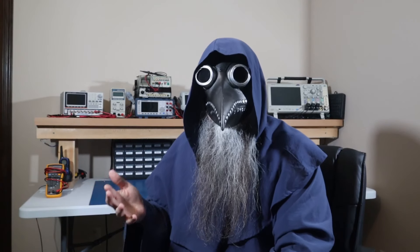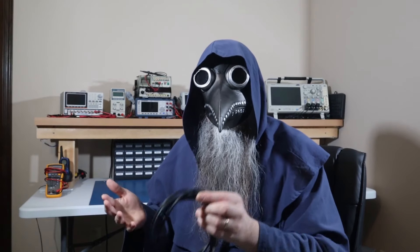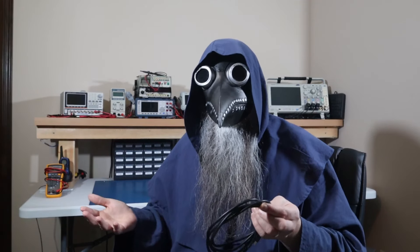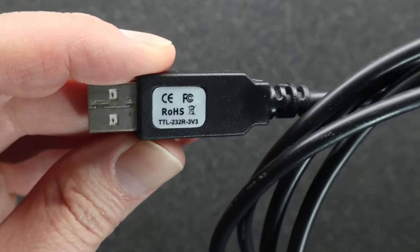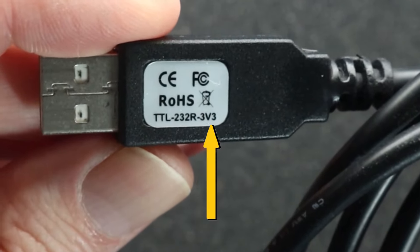By the way, the 3.3 volt version of this FTDI cable is 5 volt tolerant, so you can connect it up to a 5 volt circuit, which is exactly what I do since the cable I have is 3.3 volts.